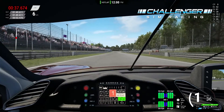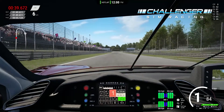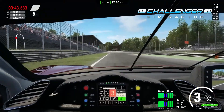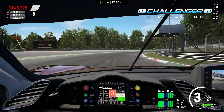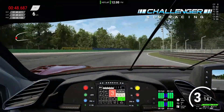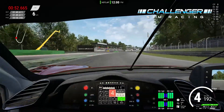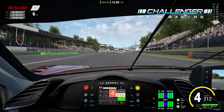Hello sim racers. Today we're going to be having another go with Assetto Corsa Competizione, taking a run around Monza in my favorite car, the Ferrari 488 GT3. Monza is probably one of my favorite circuits — it's so focused on speed with very few slow areas, so I definitely love it.